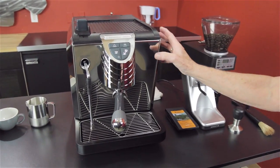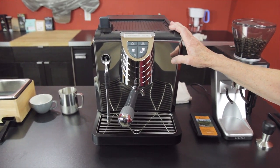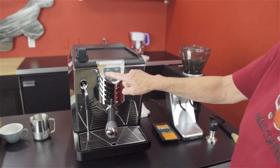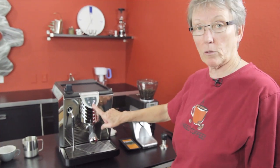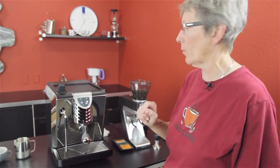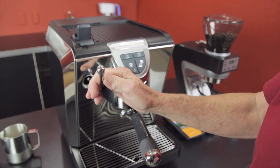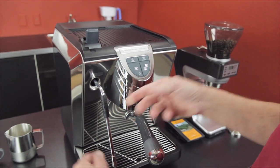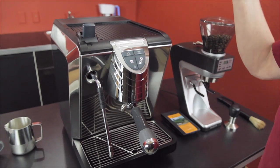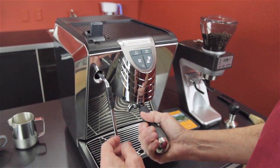How have they changed it? The old one was plastic all around and had a little different look. This is almost like a hybrid between the Musica and the Oscar. It has the functionality of the Musica in some ways — it has programmable buttons. It doesn't have the manual button like the Musica does, so you can't just do a manual shot; you have to pick one of the programmed ones. Steam arm, which is the four-hole traditional Nuova Simonelli steam arm — it's a little bit longer than the old one. Both sides are stainless steel.